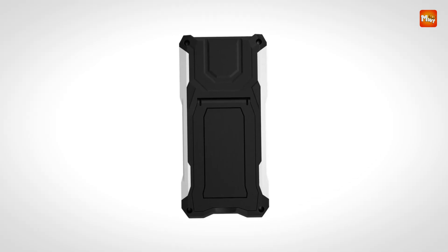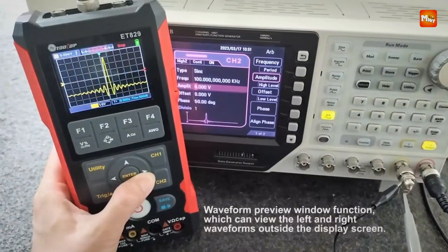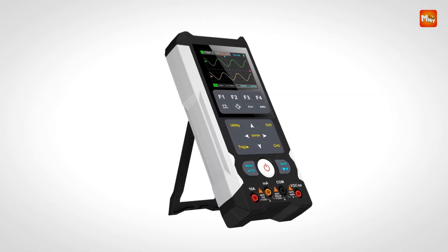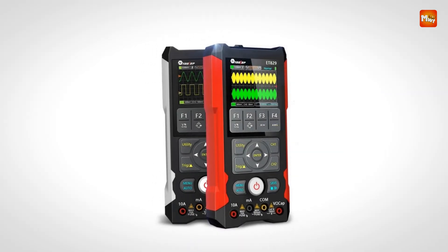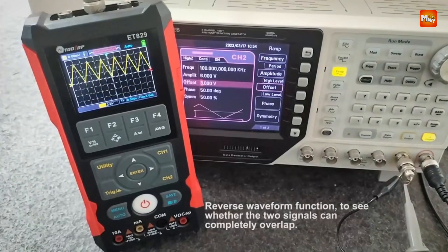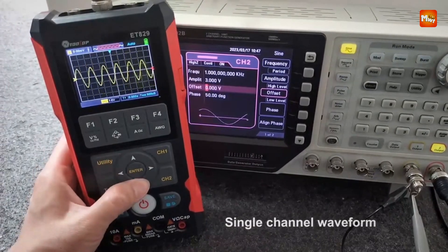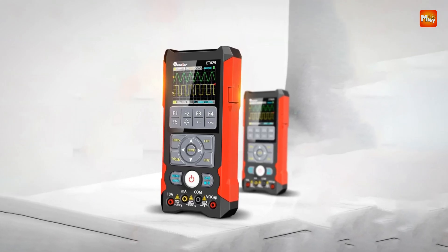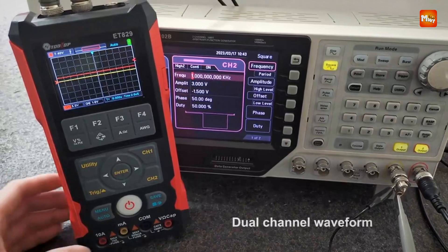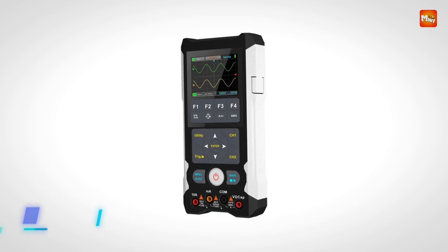The integrated signal generator is capable of producing sine, triangle, and square wave signals with independently adjustable frequency and amplitude, and can operate simultaneously with the oscilloscope, forming a complete test system. The 2.8-inch TFT color screen with 320x240 resolution and adjustable LED backlight ensures clear visibility in various lighting conditions. Built-in 18650 lithium rechargeable batteries support 15W fast charging and provide up to 10 hours of continuous use.